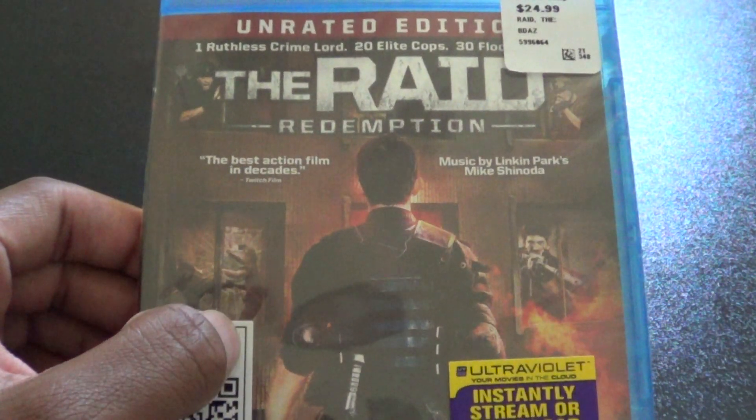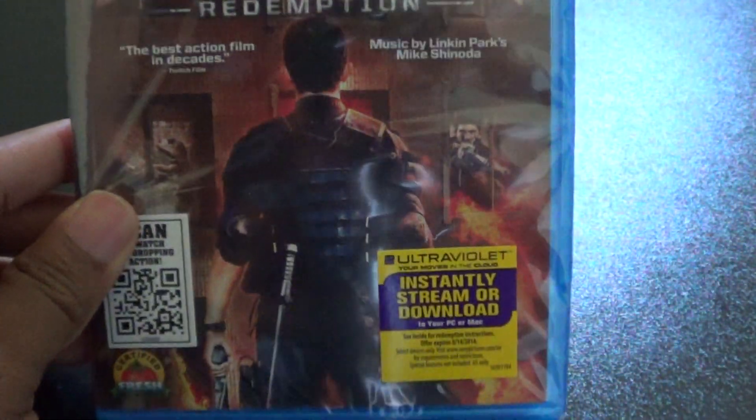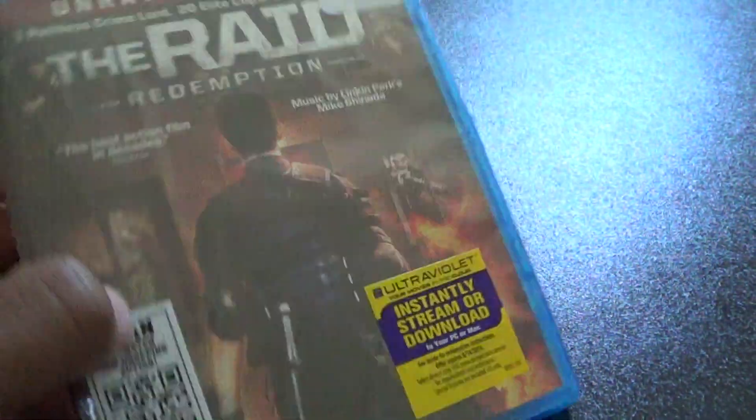Alright you guys, now we're going to unbox the Raid Redemption. This is the unrated edition. I heard a lot of good things about this movie, so that's why I picked it up.